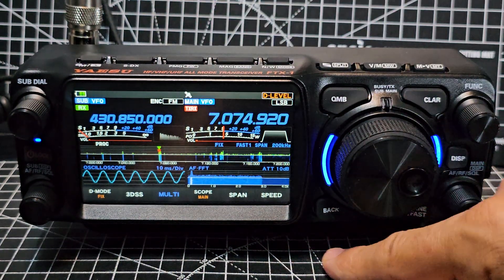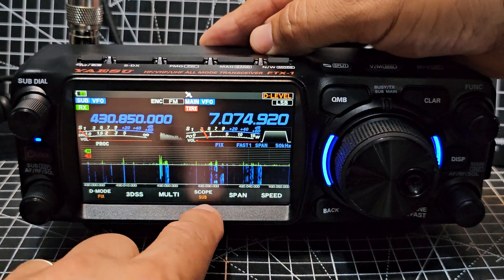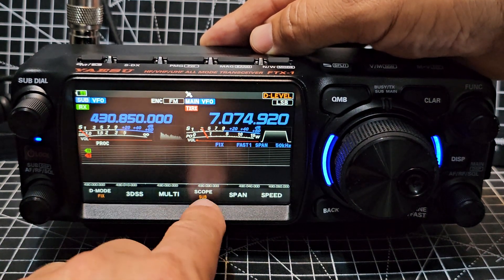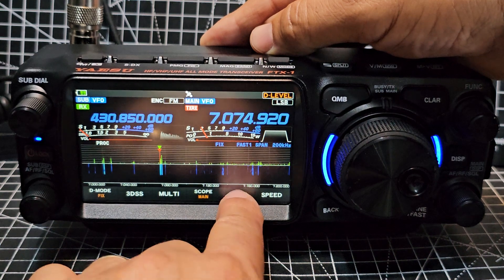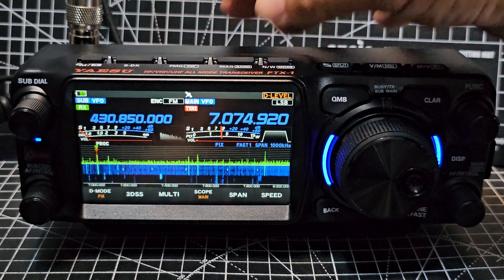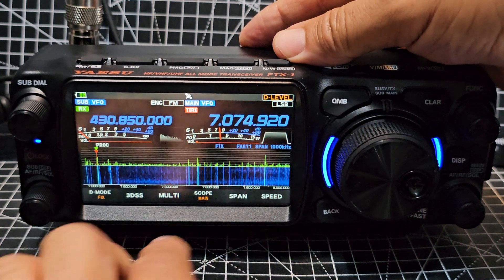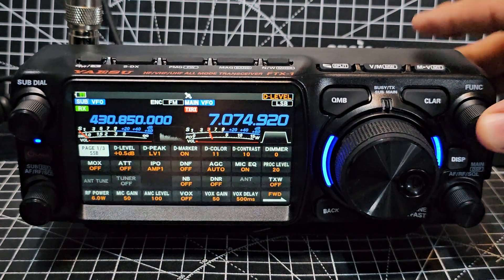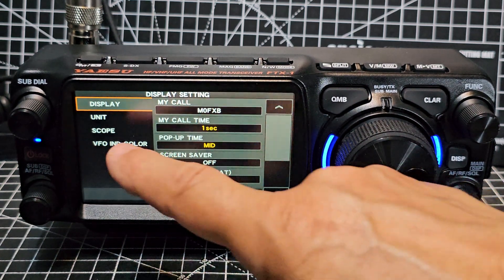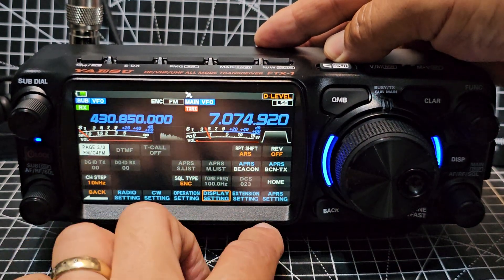If you hit multi, you've got your oscilloscope. Tap the scope and it switches between showing the main HF side or the UHF side. You can adjust the span — how wide you're viewing — for example setting it to 1,000 and then adjusting the scope level and speed. There is averaging available: press and hold the function button, go to Display, then Scope, and you'll see averaging there. I've tested it — it does work and is worth having.